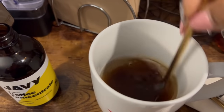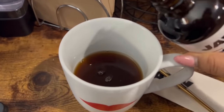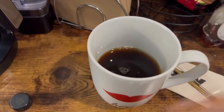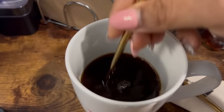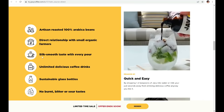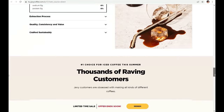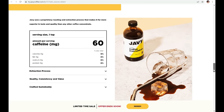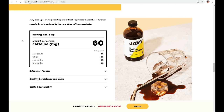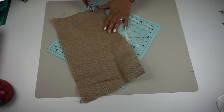I put two teaspoons of the Javi Coffee concentrate in my mug with water and heated it up. I definitely need a cup of coffee before I start my day. It tastes so good — they have four different flavors to choose from, and I love the ingredients. These are 100% roasted arabica beans and it has a smooth taste. If you're interested, go to their website and check my description box for the link and discount code.